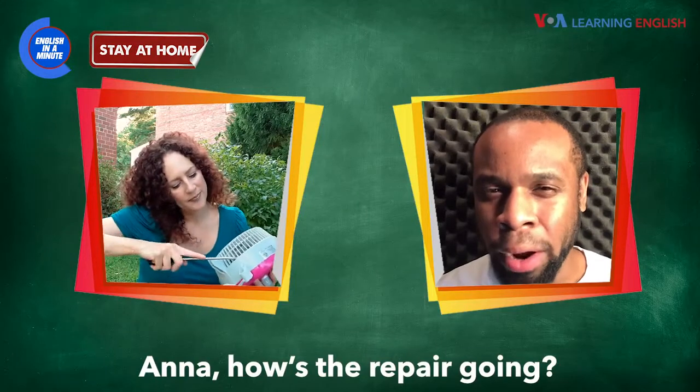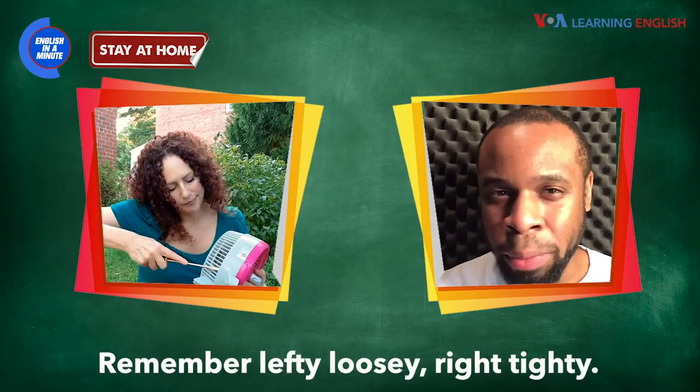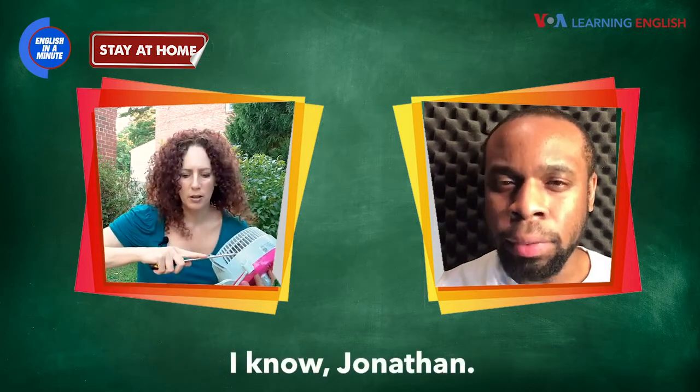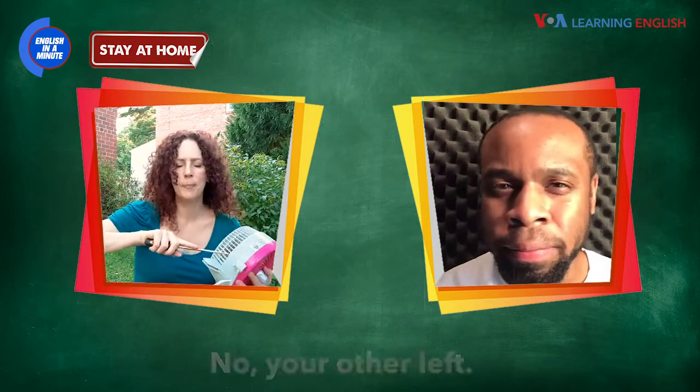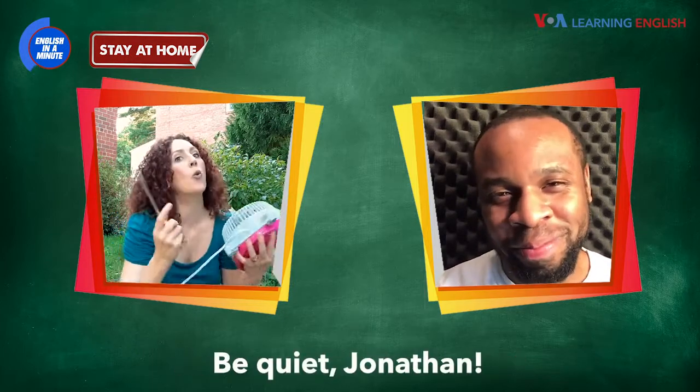Anna, how's the repair going? I'm trying to loosen this screw, but it's stuck. Remember, lefty-loosey, righty-tighty. I know, Jonathan. No, your other left. Thanks, Jonathan. There you go. That's right. Be quiet, Jonathan!